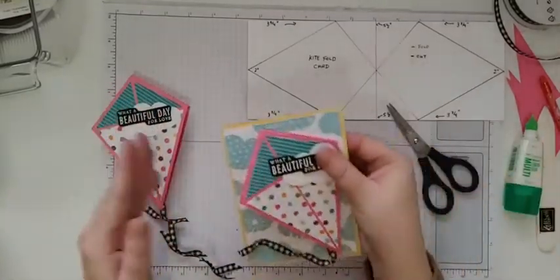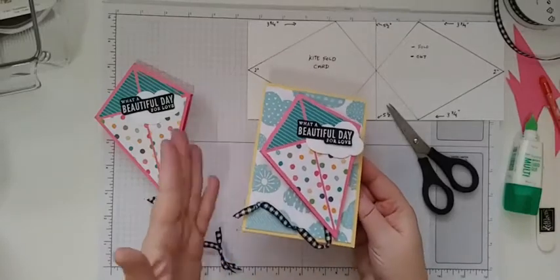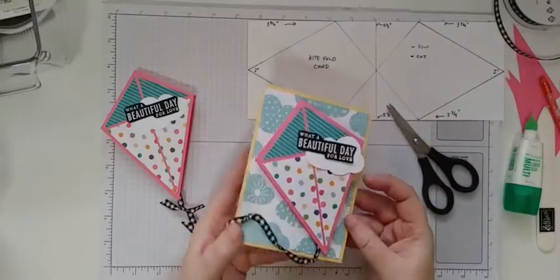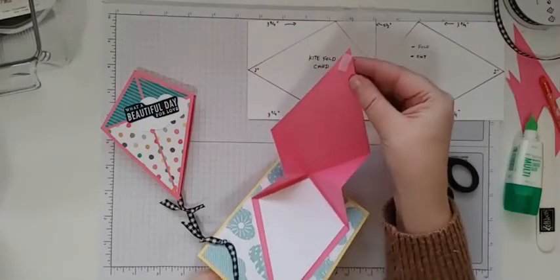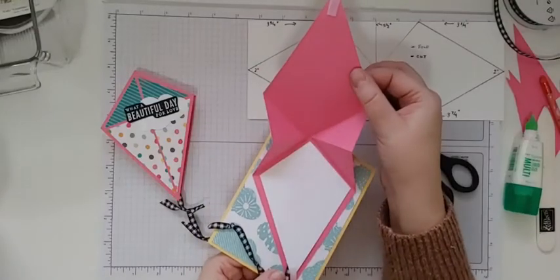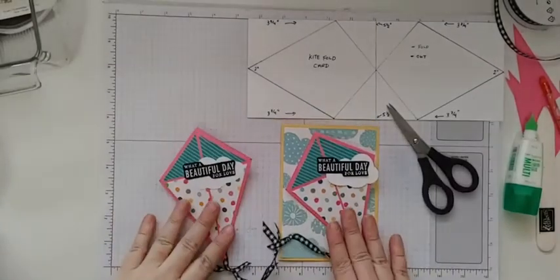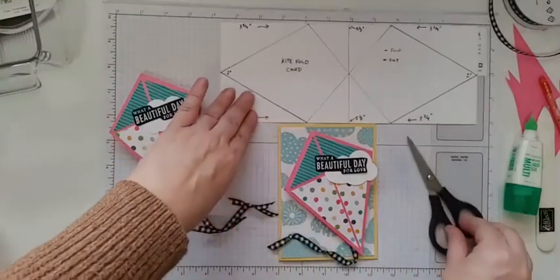Let me show you the one I made before — it's exactly the same except I put it onto a card front. If you wanted to make it into a regular card, you just attach your tail up like that. You could also leave the tail off if you didn't like it, but I'm not sure it's a kite without a tail. On this one I also added a little piece of velcro on the inside as well. You can still open the front and put a little gift inside — a tea bag, a gift card, or something. It's really up to you how you want to use your kite card, whether you adhere it to a card front or not. That didn't take too long and it wasn't too hard!